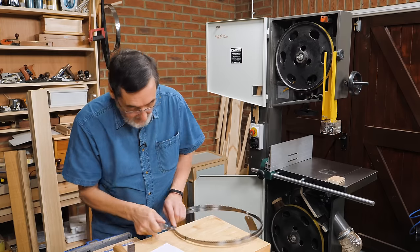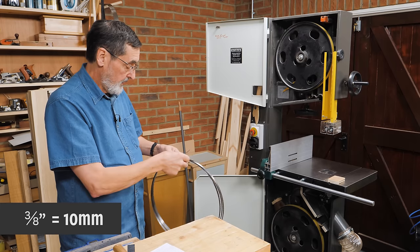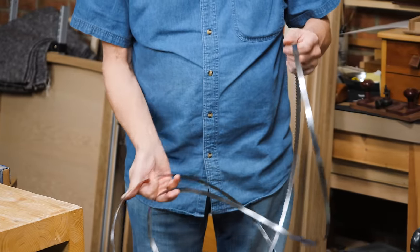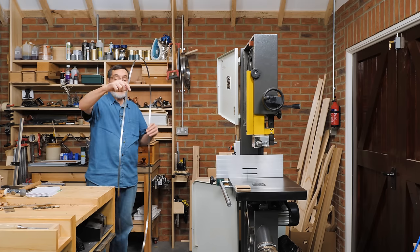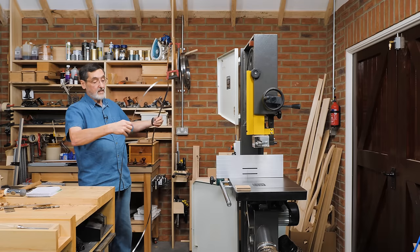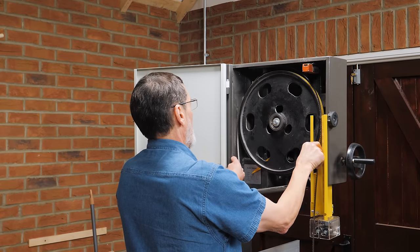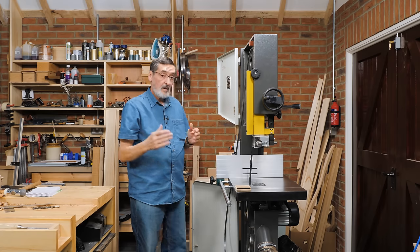I've got a brand new blade here — it's a very-tooth half-inch blade. I just took out a three-eighths blade, so I will need to reset my bearings. Be careful unwrapping these when they're brand new — they are very sharp. Sometimes the blade can be inside out; if so, the teeth would be going against the cut, so just twist it around to correct the orientation.